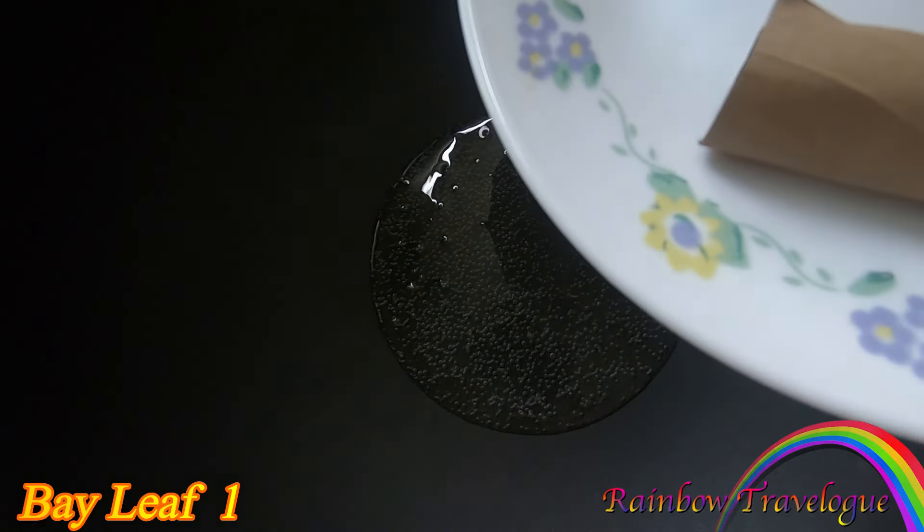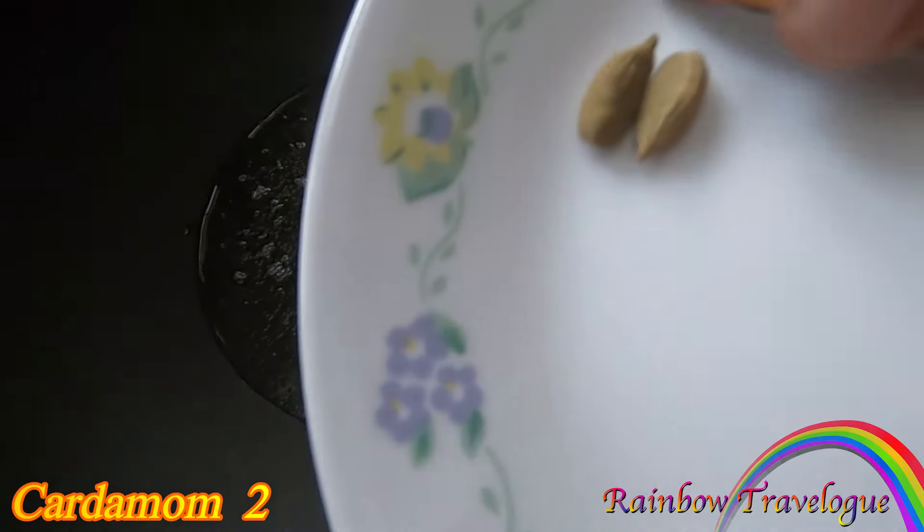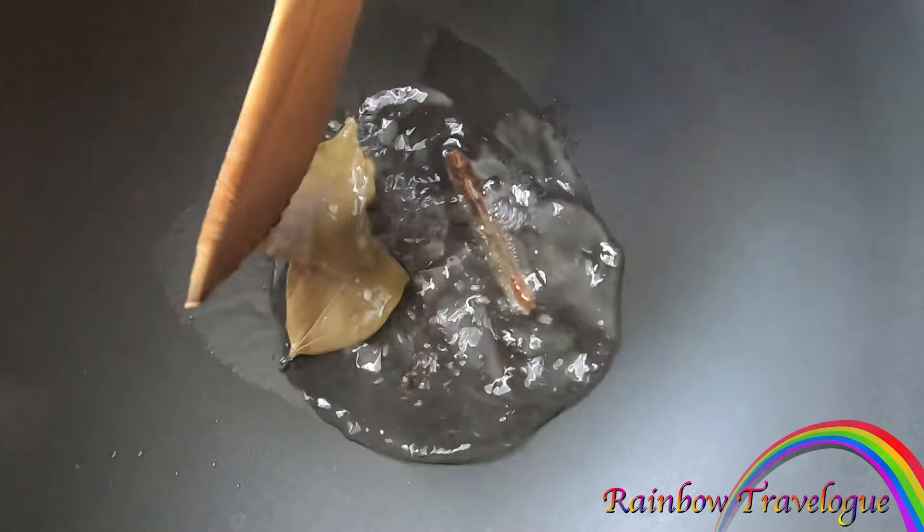We are going to fry this whole thing. Then, 1 of 1.5 mm. 2 of 1.5 mm. We are going to fry this.